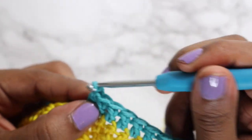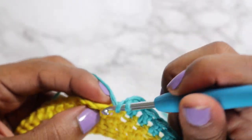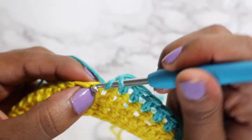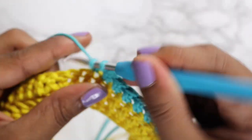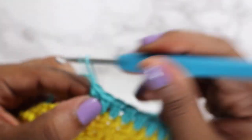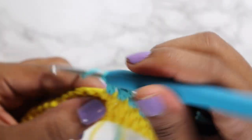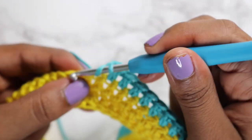As far as this halter top goes, it is very basic and very beginner friendly. My main point of doing this top first is to show you how you can spruce up any halter or bralette pattern with just a little decorative side border. I'm going to finish my color changes and the rest of my rows, and I'll come back to explain how to do the border and the cute little fringe — so make sure you stay until the end!